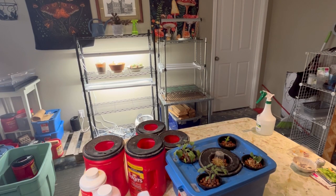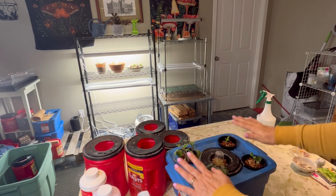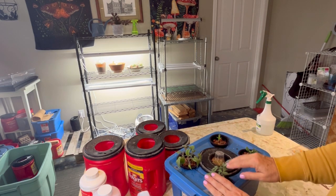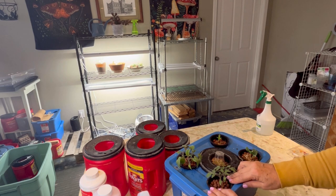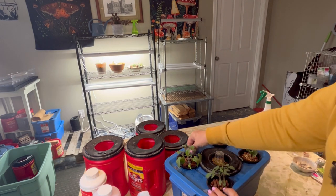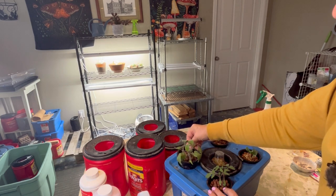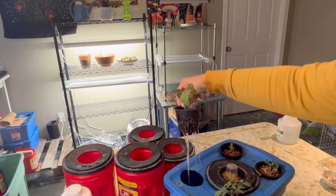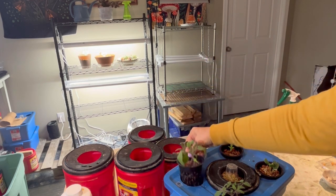Hello and welcome to the channel. In today's video we are going to take all of these seedlings that I started in a previous video. I had started these using hemp as a growing medium, and as you can see these have taken off really well. I've got multiple tomato plants here growing and a great root system started.